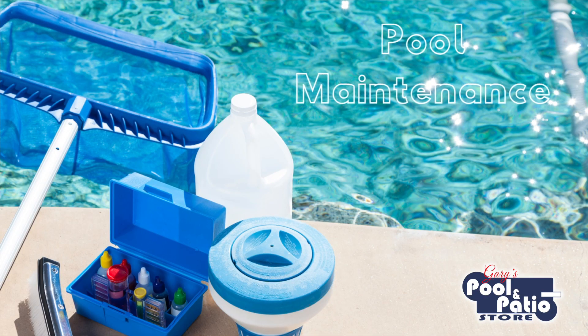The last thing you want to do when you've got a new pool installed in your backyard is spend all your time working on and maintaining that pool. When comparing concrete pools to fiberglass pools, there's a huge difference in the amount of maintenance and work between the two. First and foremost, your weekly cleaning and maintenance on a pool is going to be a lot more with a concrete pool.